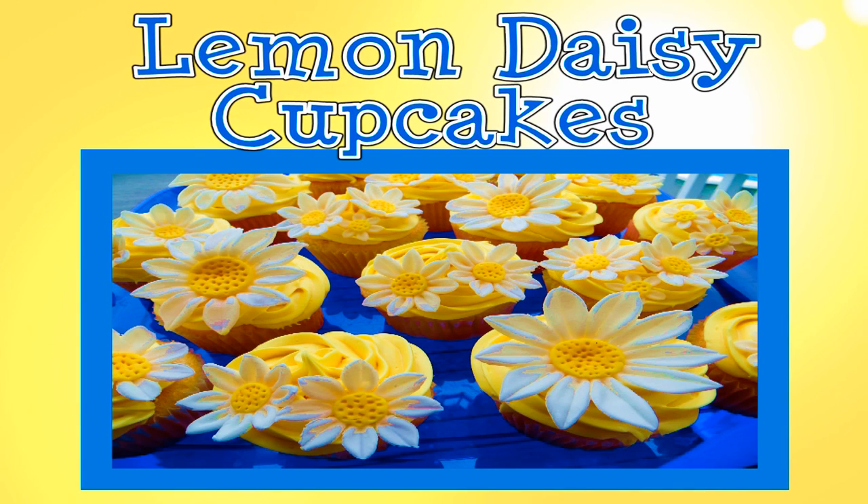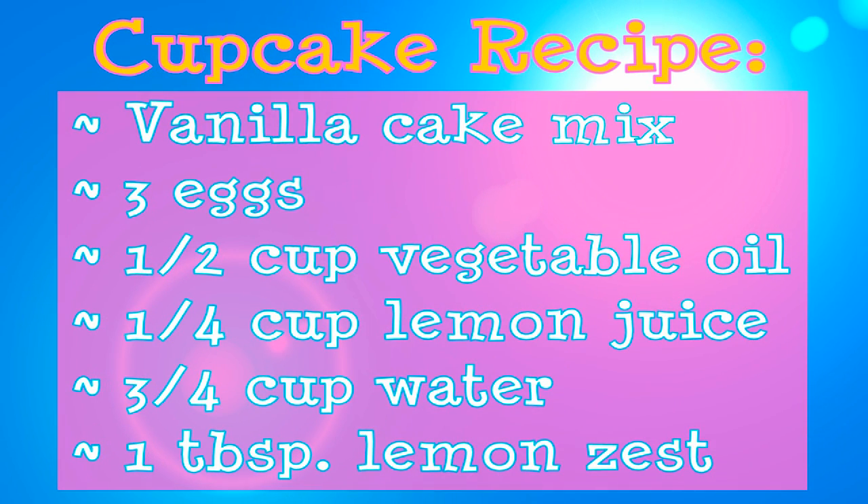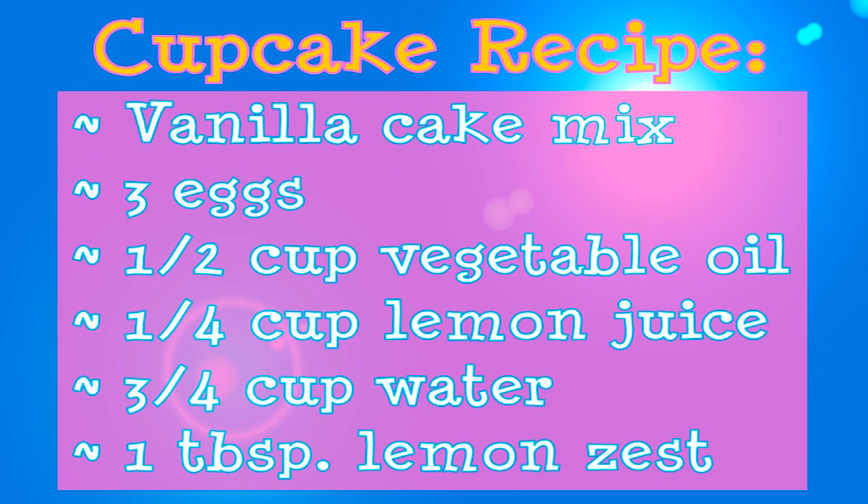Today, we will be making Lemon Daisy Cupcakes. For this recipe, you will need vanilla cake mix, 3 eggs, 1/2 cup of vegetable oil, 1/4 cup of lemon juice, 3/4 cup of water, and a tablespoon of lemon zest.